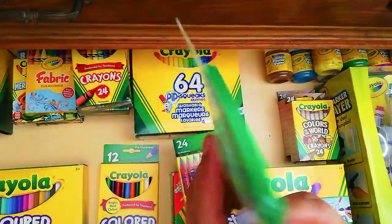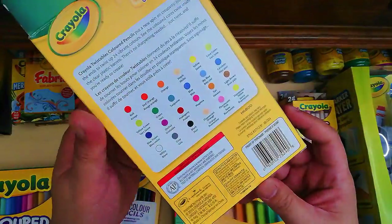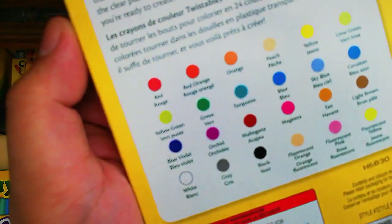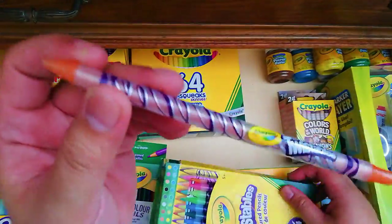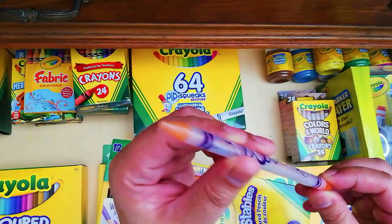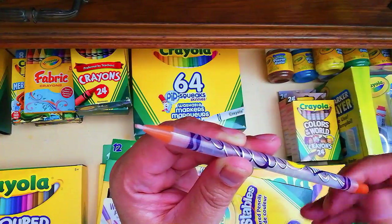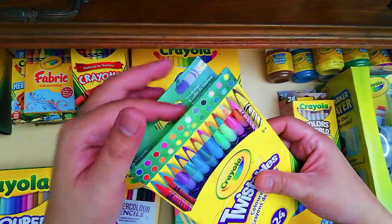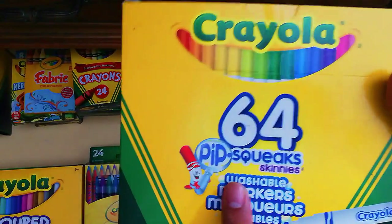Next is the Crayola Twistable Colored Pencils in a 24-color set. Turning it around shows swatches and color names. What's unique is that instead of a wooden case, it has a plastic casing — you twist at the back and the lead pops out, then twist back and it retracts. It's like a combination of a crayon and a colored pencil.